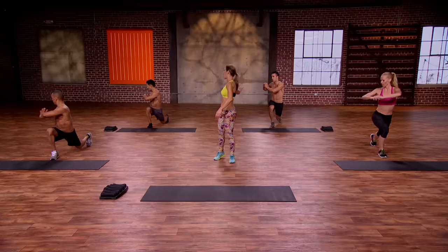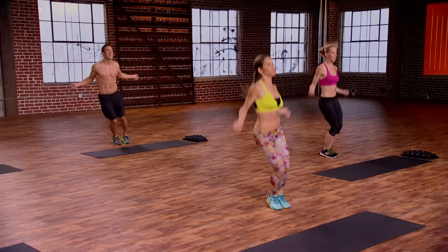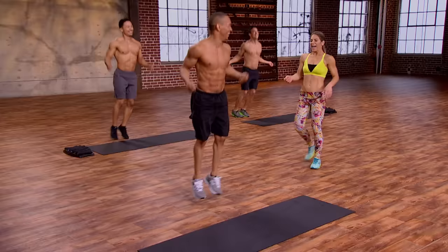Lateral jump ropes. Everybody ready? Feet together and take it over. You should feel this in your obliques. I want those feet together nice and tight. Squeeze those inner thighs and just bounce side to side. I feel like we were about to base jump off a cliff. How do we all feel? Good. Feel good? Let's pick that up.